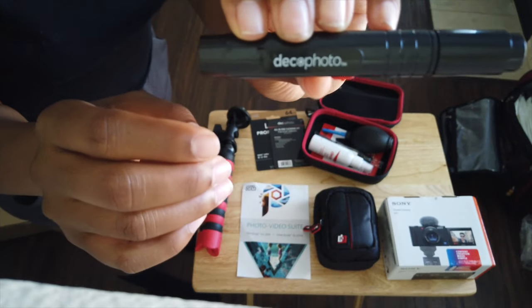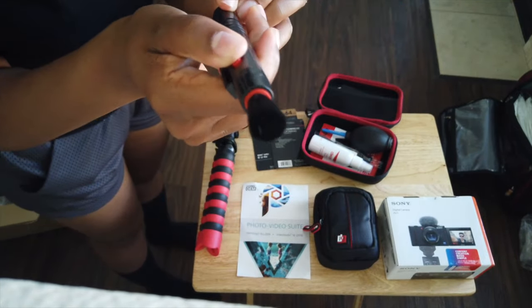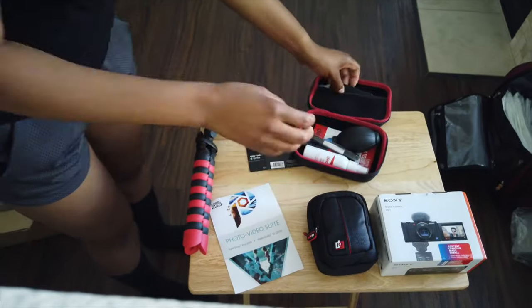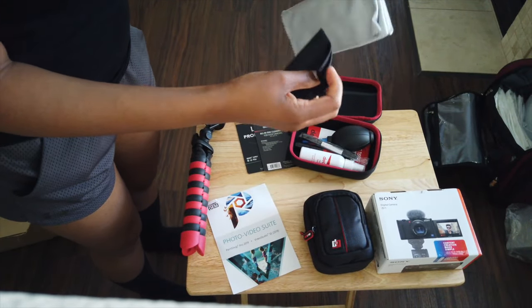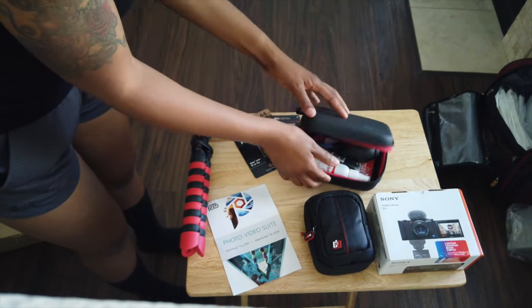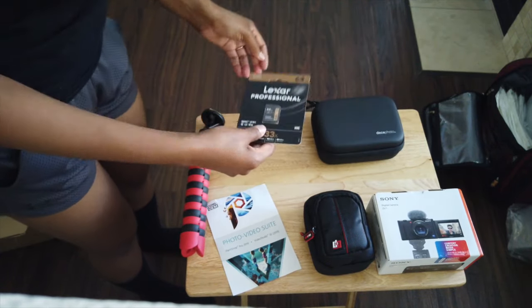The other brush I really like because it looks like a pen and it's very compact, so this is probably the one I'll be using more often than not. Then there are two microfiber cloths that you can use to clean the screen as well. Overall a really nice cleaning kit that I will definitely use.